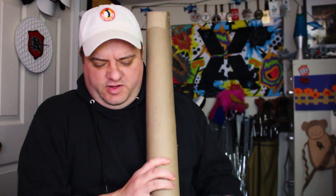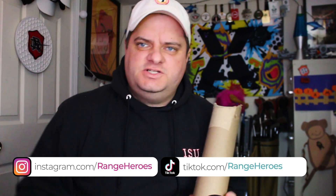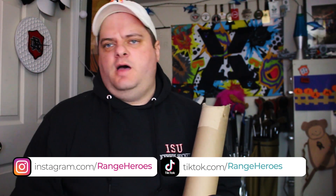What do we have here? What's in the box? Ladies and gentlemen, children of all ages, welcome to another exciting episode of What's in the Box here on the That Range Life YouTube channel. Thank you for stopping by. I'm Bill Bush of driverangeheroes.com, at Range Heroes and all your favorite social media platforms.